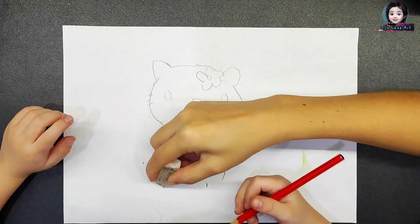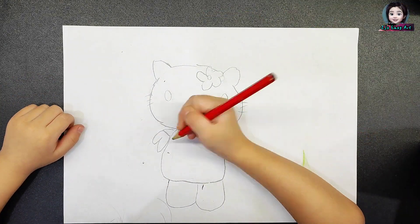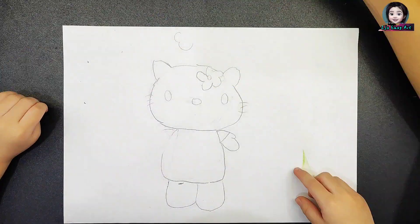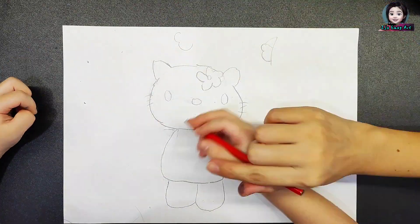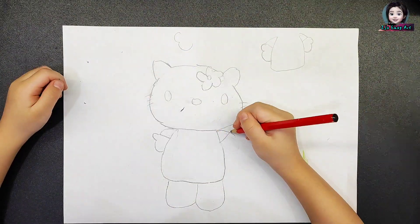Now I want to draw the body. Now her legs. And I want to draw her hand. Mummy is not satisfied with my Hello Kitty hand again. Don't give up. Keep trying.